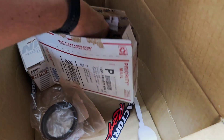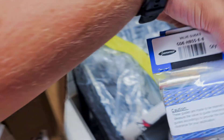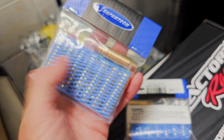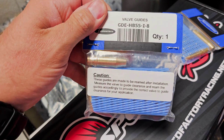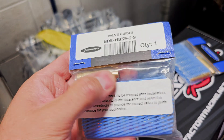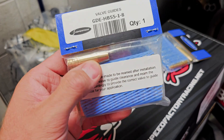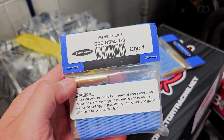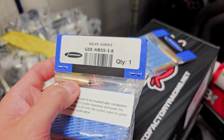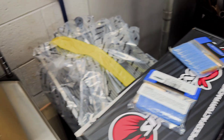In here we have our bronze valve guides — these are the exhaust ones with that part number, and here's the intake part number. Bronze guides have a little better taper for ported heads, so you get a little bit better flow. That's the main reason we went with bronze ones versus OEM style — they're supposed to flow a little bit better with ported heads.